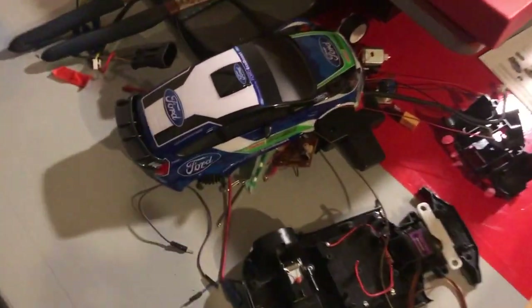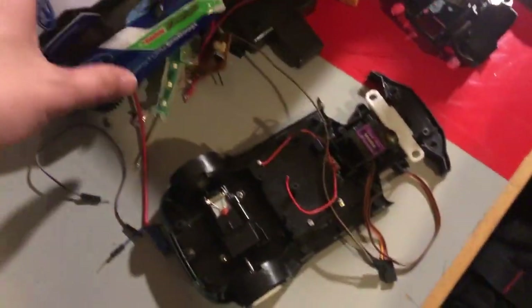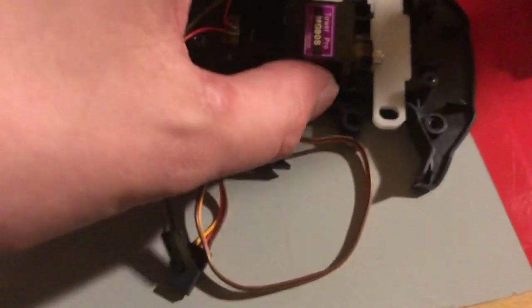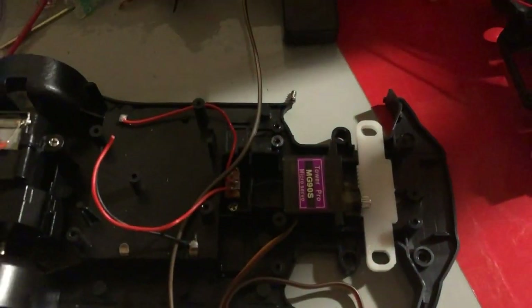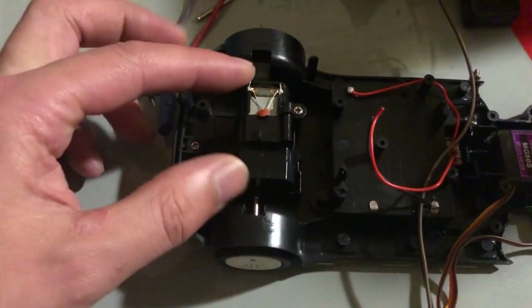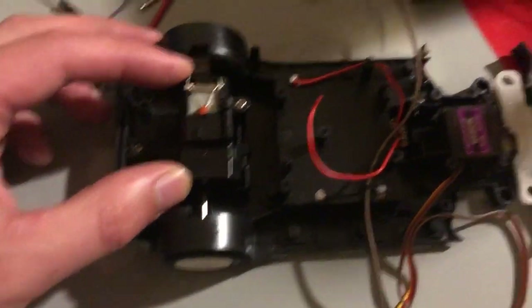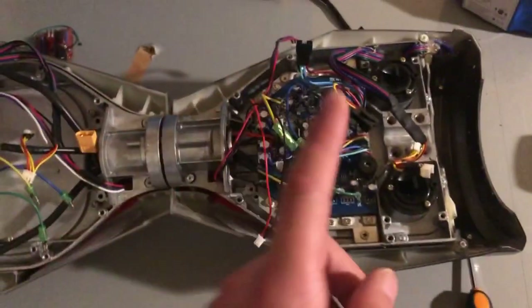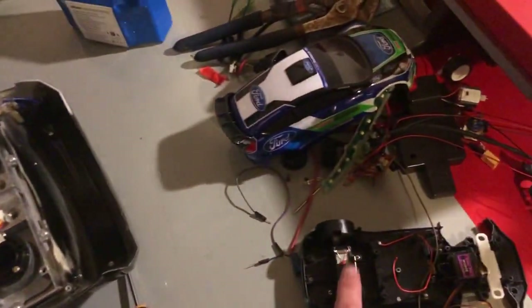Number two — this is a £10 radio control car that I got from Home Bargains, and I'm slowly working on a video which involves improving it. We're replacing the servo, we're going to replace the steering rack so it's got more accurate steering, and we're also going to beef up the motor so it can drift. This is going to be a little drift car.